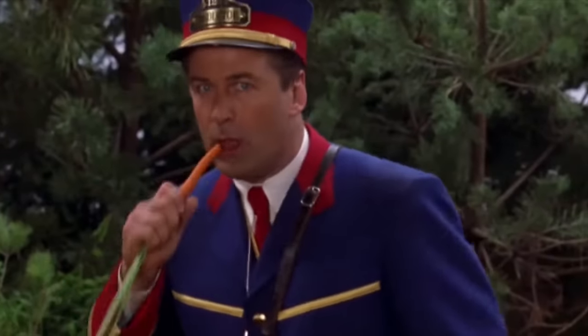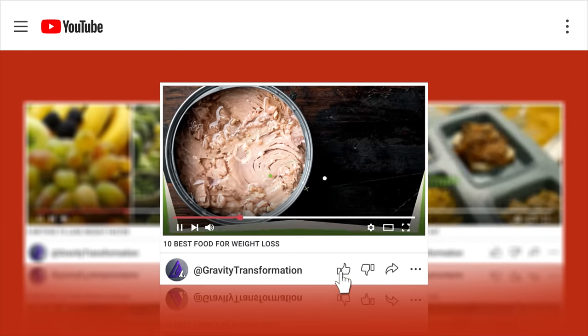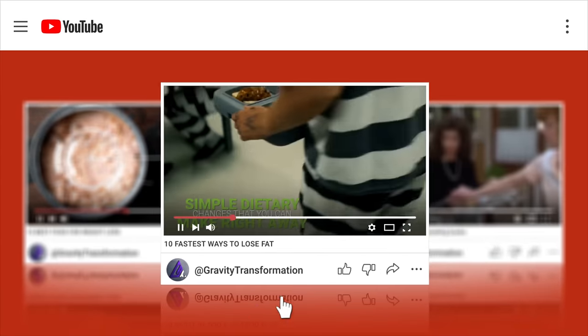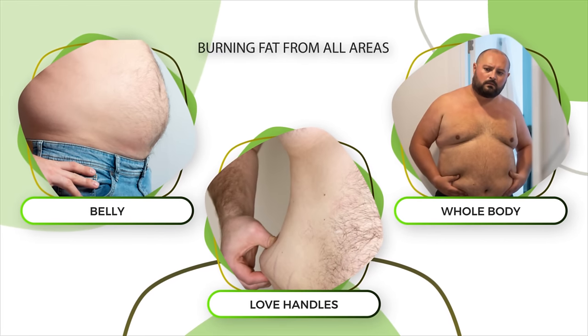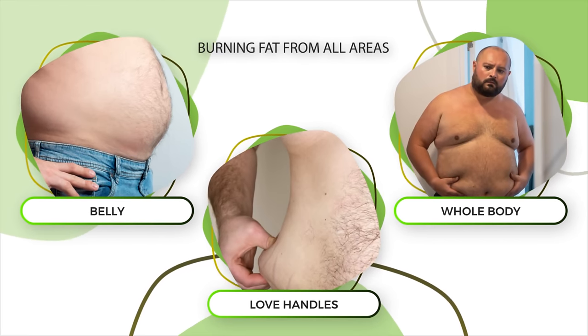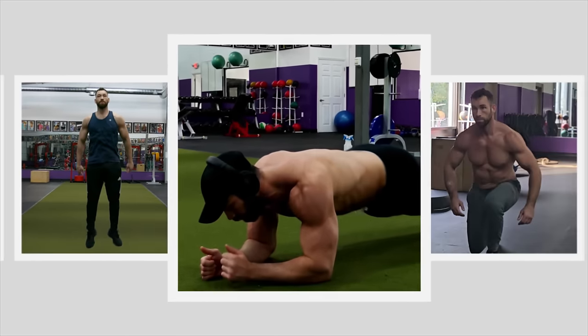So as long as you're also following a sensible nutrition plan by eating clean — my channel has plenty of videos to help you set up your diet plan right away — you'll be burning fat from all those problem areas like your belly, your love handles, and your whole body in general. You can simply do this workout three times a week, eat right, and you'll see some quick fat loss.